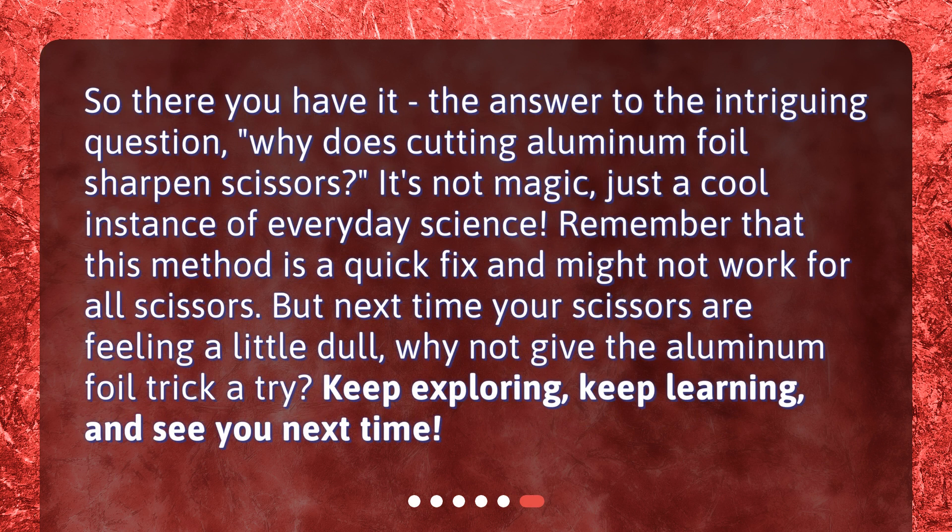So there you have it — the answer to the intriguing question: why does cutting aluminum foil sharpen scissors? It's not magic, just a cool instance of everyday science. Remember that this method is a quick fix and might not work for all scissors. But next time your scissors are feeling a little dull, why not give the aluminum foil trick a try? Keep exploring, keep learning, and see you next time.